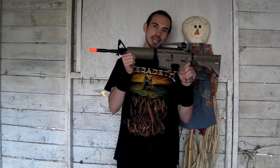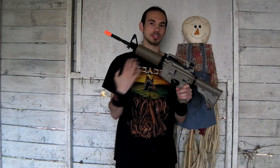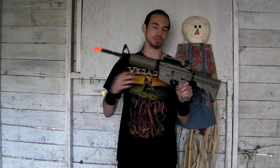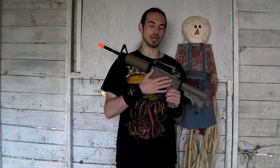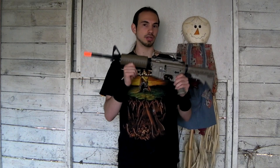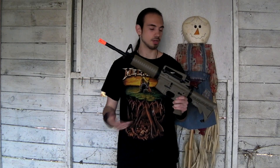Hey guys, it's Jerek from RDA. Got another accuracy test today, this one of the TSD Tan M4 — it's really more of a dark earth color than tan, but it's licensed as the Tan M4. This is their new basic line. The reason I'm picking this one up is because it's very affordable and clones are very hard to get right now. I'd much rather someone pick up a TSD or an SRC instead of a JG or a CYMA or another clone company.